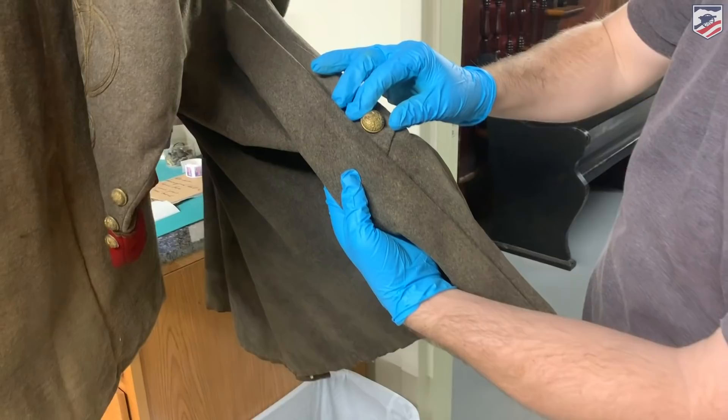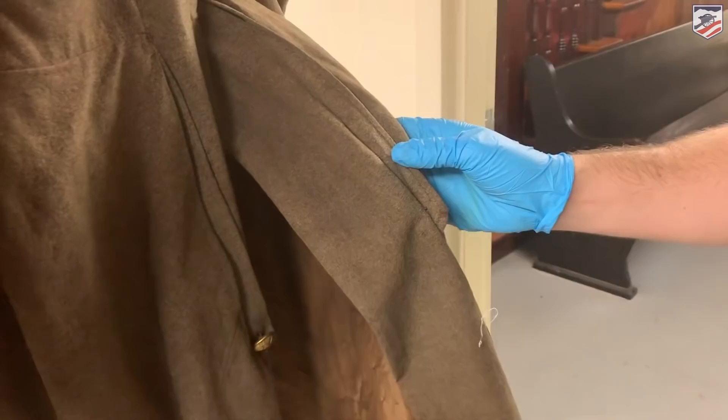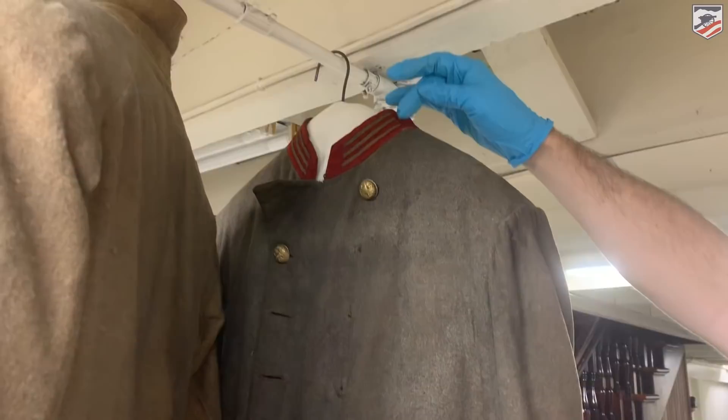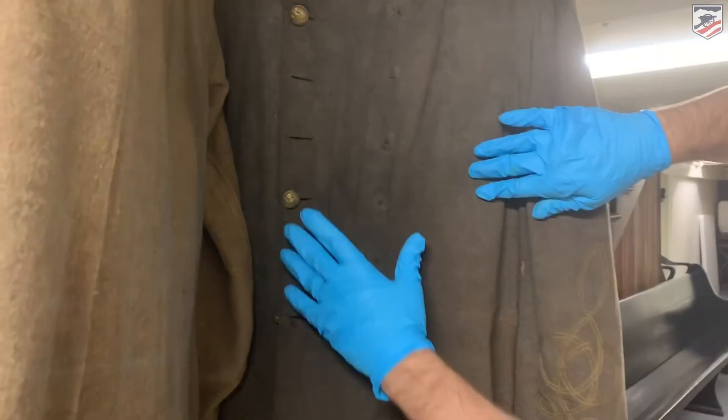This frock coat is actually a Confederate coat. You're going to notice it has the Federal Eagle buttons on it, though, so they were using what they had to create these uniforms. Some of the frock coats actually have pockets in the back side — you could put a manual back there, letters, or anything else. On the sleeves, we have Austrian braiding, which shows that he is indeed an officer. Up on the collar, these are three bars, showing that he's a captain. One bar would have been a second lieutenant, two for a first lieutenant, and three for captain.